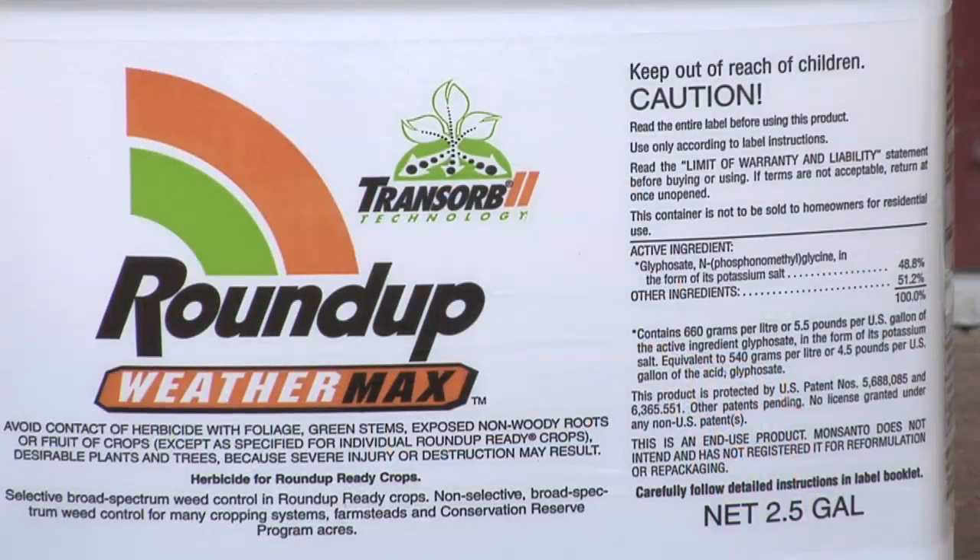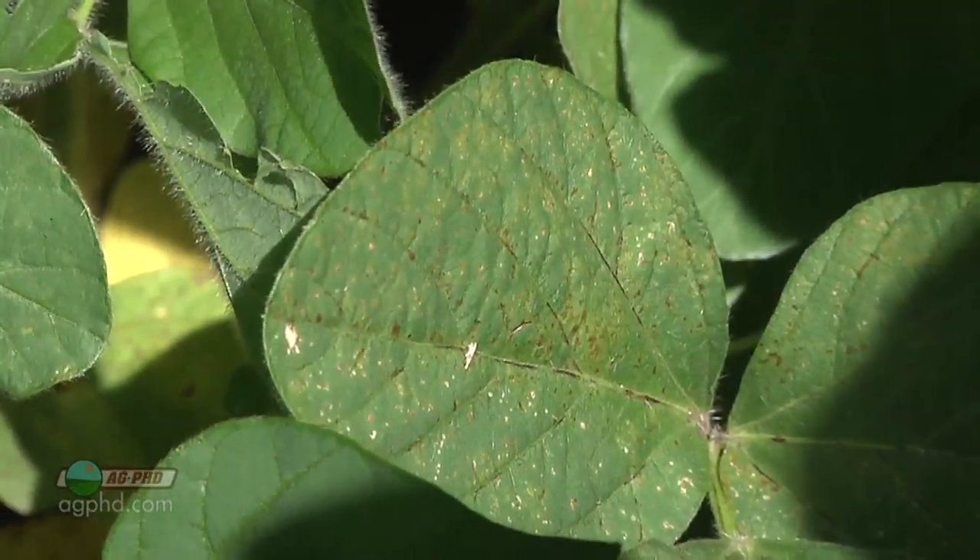A lot of people will say, well, if we actually needed to throw something else with it, these chemical companies would put it right in the spray. Well, no, they're not going to, because think about this for just a second: if I'm going to start tank mixing two or three different things, all of a sudden I might want to change my spray adjuvants because I've got all these things mixed together. And if I put the wrong adjuvant in there, I might really burn my crop.